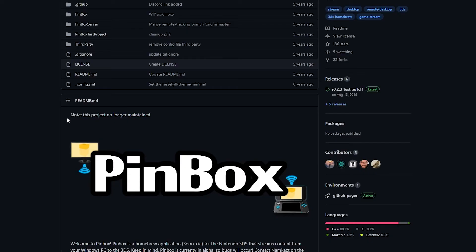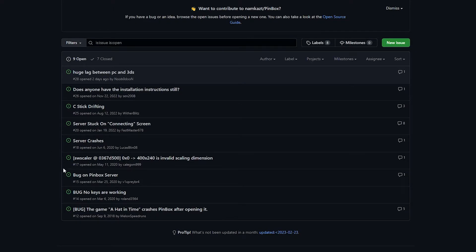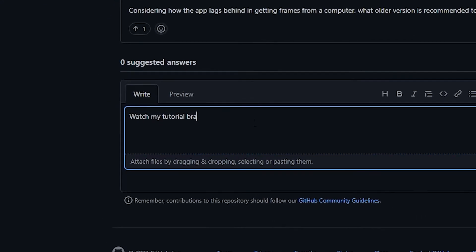Before we get into the tutorial, there are a couple of things you should know. A lot of my knowledge of Pinbox comes from personal experience, and I'm aware that this is an app that seems to yield several different results depending on the user. Pinbox is also an app that is not being supported — there has not been an update since 2018. That is another reason why I'm putting out this video: I've solved a couple of the problems I've seen go unanswered regarding running the app.